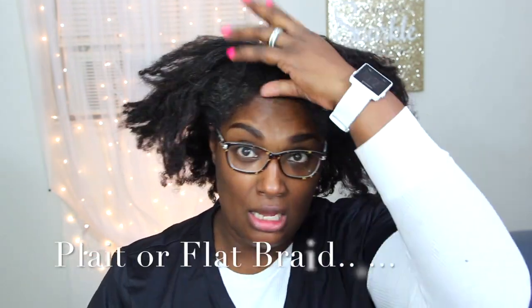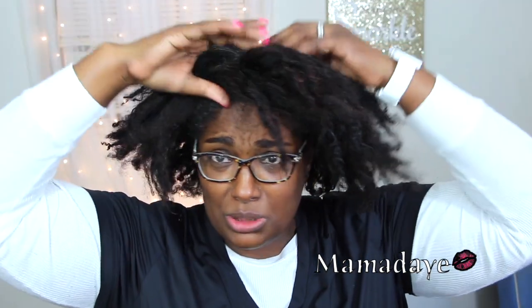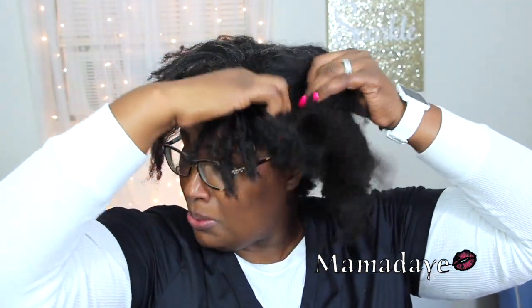Hi guys. I'm gonna do something I have not done — I think ever, or I haven't done it in a very, very long time — and that is flat braid my hair on a braid out for tomorrow. My hair is stretched; it was washed Wednesday and today is Saturday.